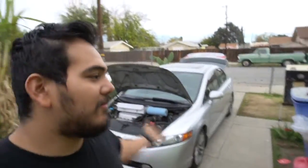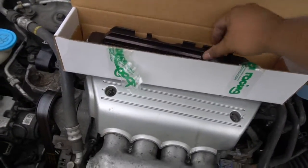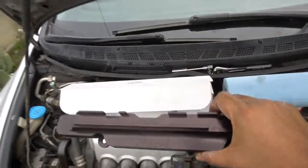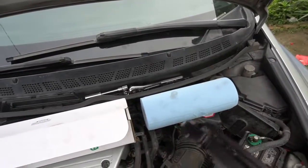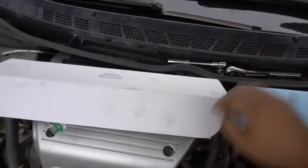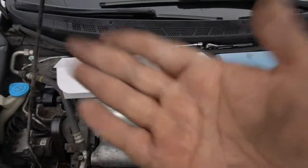Welcome back to the channel. We're working on the SI again and installing the second Boomba Racing part. We have a nice black Boomba Racing fuel rail for the 8th gen here, so that's what we're doing today. For tools, you'll need shop towels just in case any fuel gets anywhere, and arguably all you need is a 10mm and a 12mm — that's it. Let's go ahead and get started.